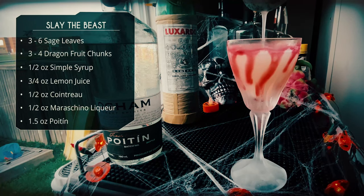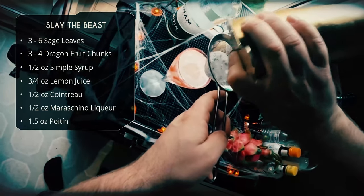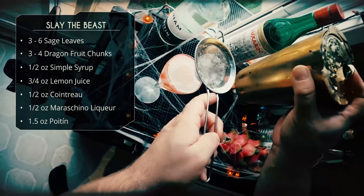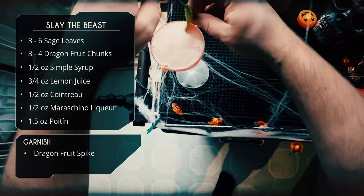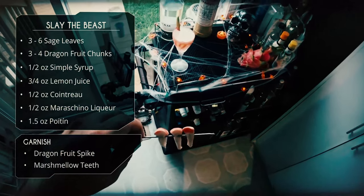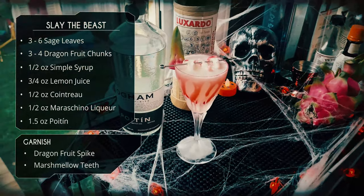When you have a smash like this it takes a while to strain — use the tin to tap the side of the tea strainer to extract all the liquid and leave the pulp behind. For garnish, we've cut off one of the little spikes from the dragon fruit, and since we've slain the beast, we need to garnish with the teeth of the beast as our trophy.